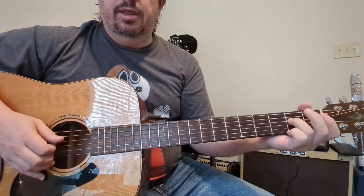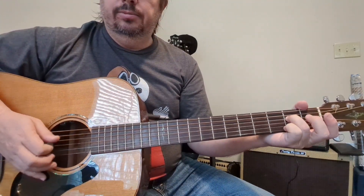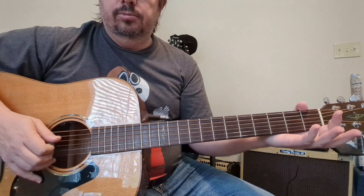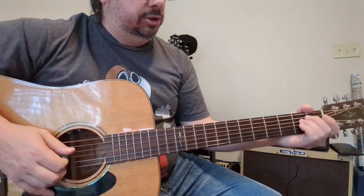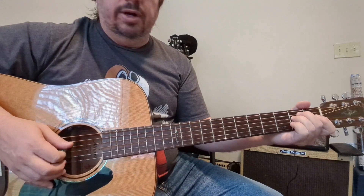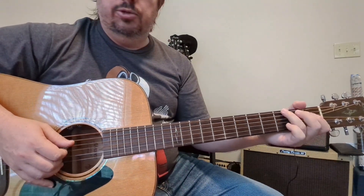With palm muting, off of each chord — E minor — I'm just palm muting the second fret, fourth string, and then releasing it to get the D note. It's one count for the E minor, one count for the D, and two counts for the G.